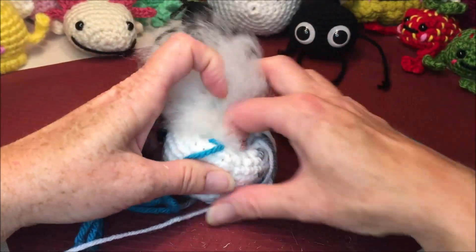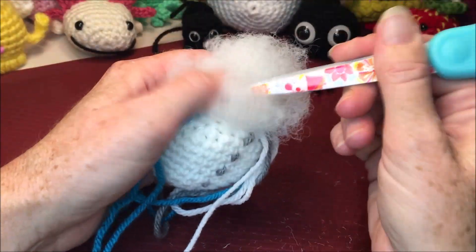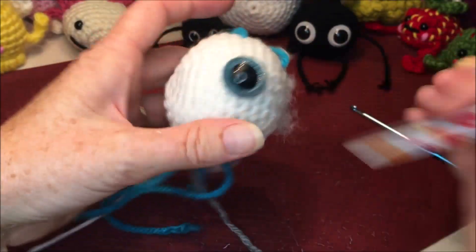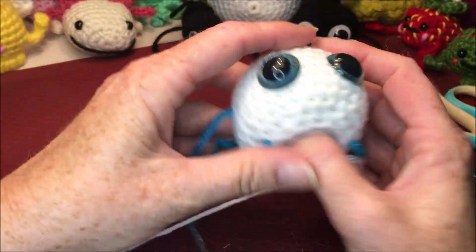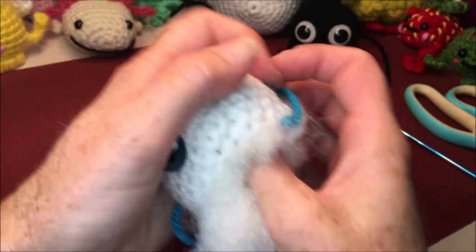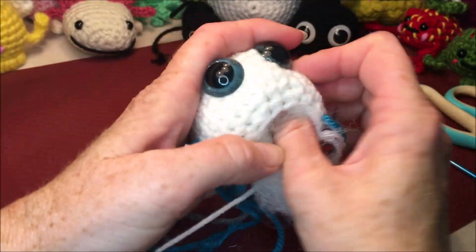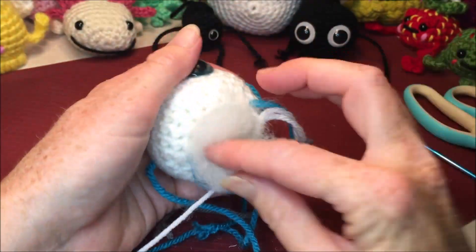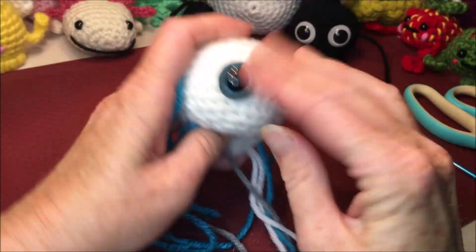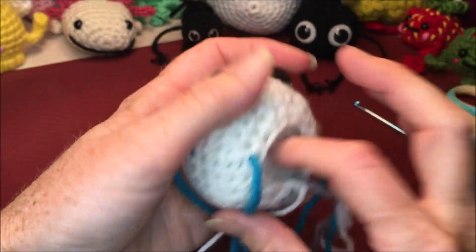If you're struggling with the small one, one of the best tips I've gotten is to use your scissors to help put your stuffing in. Just decide how full you want it. Remember not to stuff it so firm that you're spreading your stitches — especially with a dark color, because you will see that stuffing through. My stitches are starting to stretch a little so I definitely don't want to put any more in.